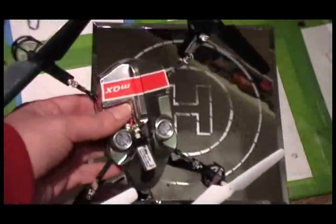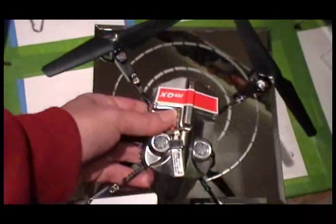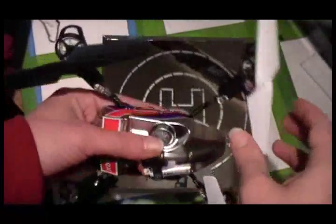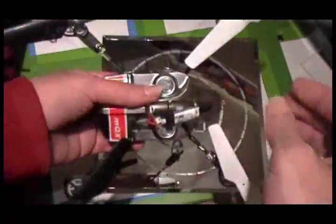I wanted to quickly show how I did the lights on my MQX. I think the MQX is going to be a lot of fun to fly at night as well as during the day, and I just wanted to put some lights on it to make it easier to see.